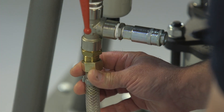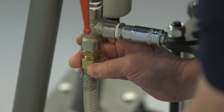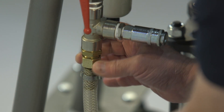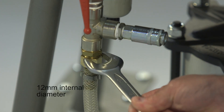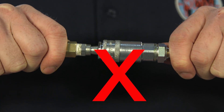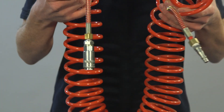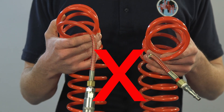The air supply can be provided from either a central system or a dedicated compressor, but must be connected using a reinforced hose with a minimum internal diameter of 12 mm and no quick connectors to ensure an adequate airflow. The hose should be attached to the inlet without any fittings that impede the flow of air. A concertina type air hose should not be used.